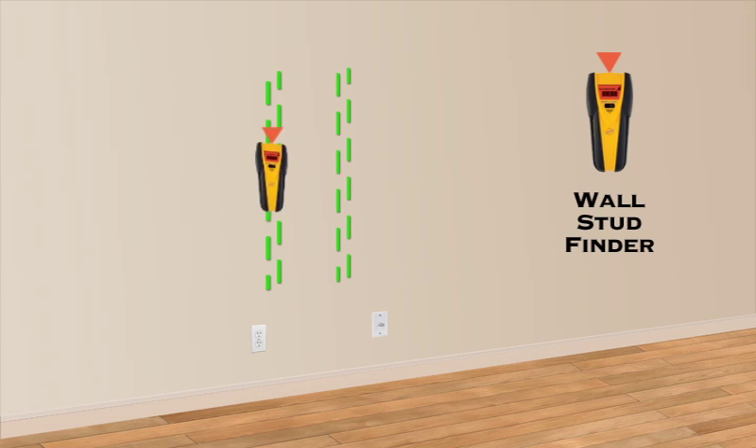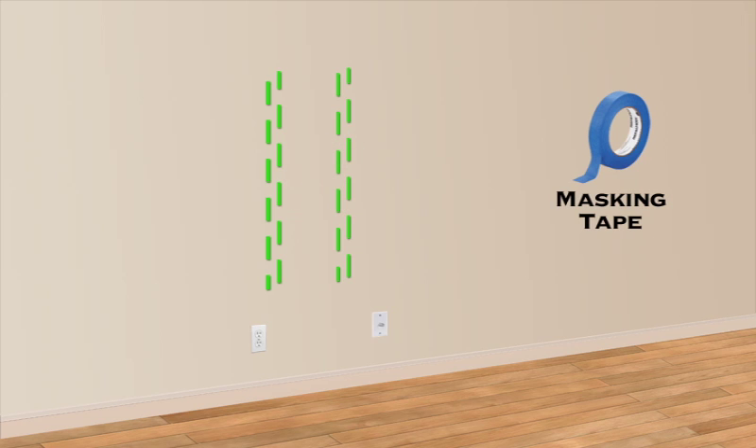The installation begins with locating two wall studs. A common battery-operated wall stud sensor works best. With masking tape, place short strips on the wall at the stud locations.